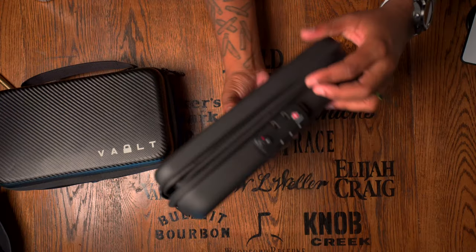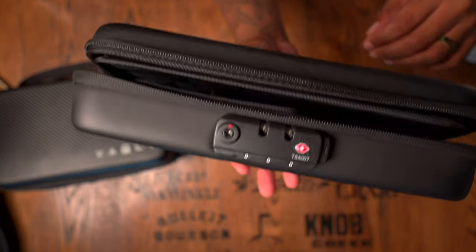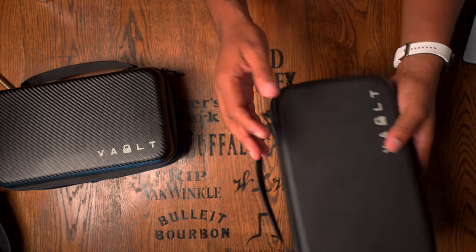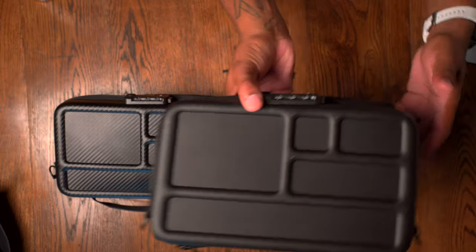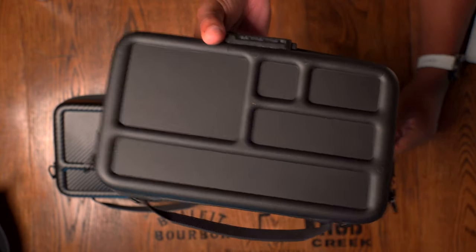If you ever need to reset the password — say you're selling this thing — you put your current password in and the new password defaults to zero, which makes it pretty easy to reset before passing it along. The rear of each case has individual sections for disassembly of knives or multi-tools. They call these maintenance panels — they keep items from rolling around so you're not losing fasteners, bolts, nuts, and all that good stuff.